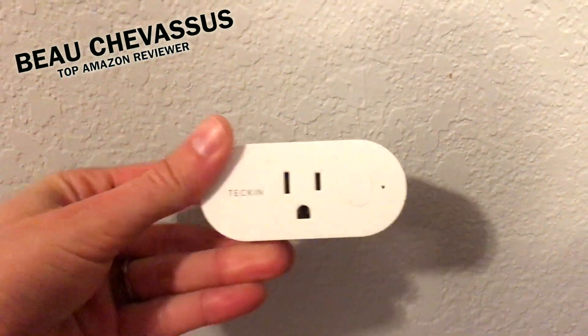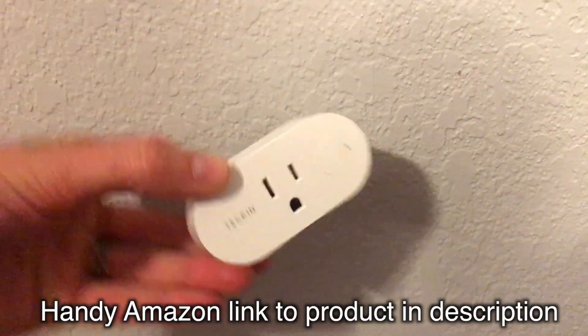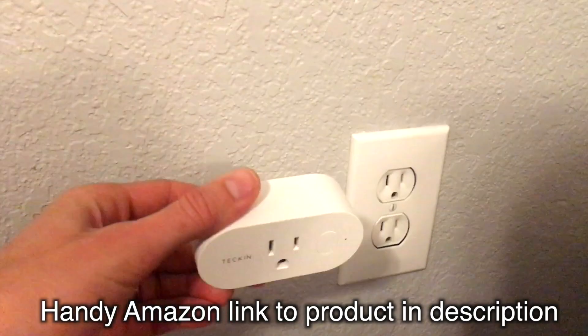Hello Amazon.com. I'm coming to you today with this little guy that I've spent about the last hour with, and hopefully I'm going to give you a few hints, tips, and tricks on how to plug this guy in and get it working.